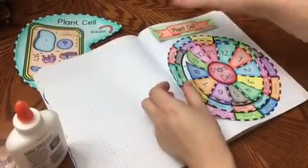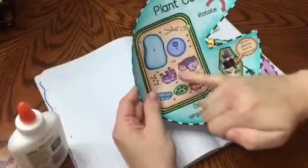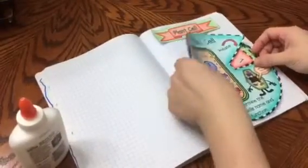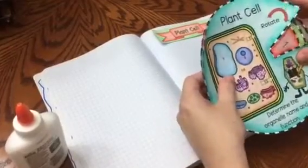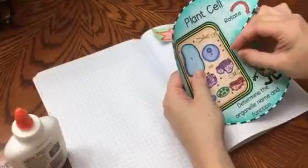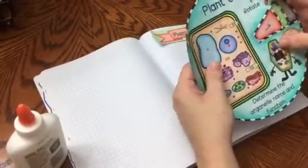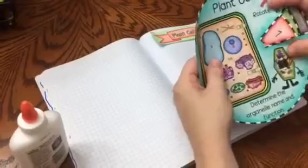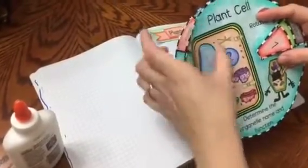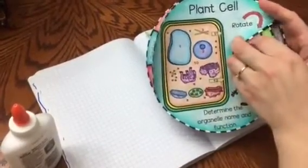Another option is that I have included a cover. It has numbers on here so students can quiz themselves. You can actually take this, and if you have a paper fastener, you can put the paper fastener in the middle of your wheel, and then you can have it as a handheld study tool where you can ask yourself what's the name of this organelle, and then you can lift it up and see exactly the organelle's name.